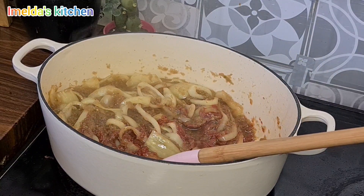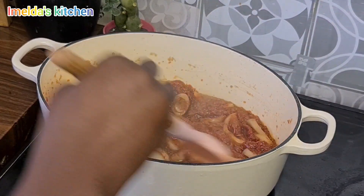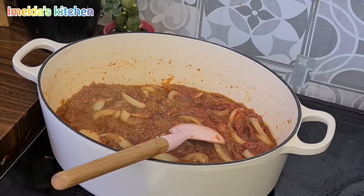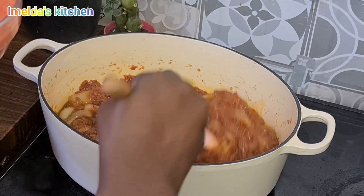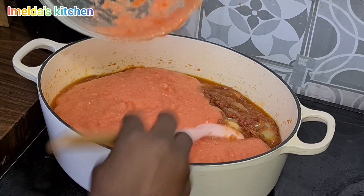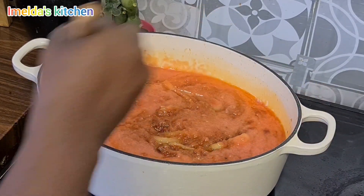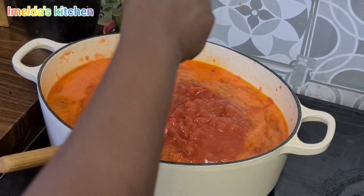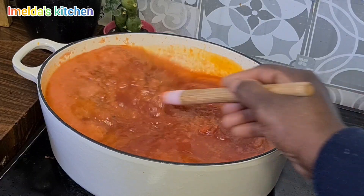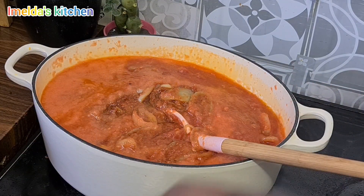The puree goes in first because they need to cook down. You cook it for about five minutes before you add the other components. We are going to add two more spoons of seasoning and the stock.